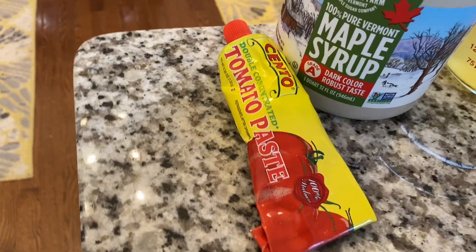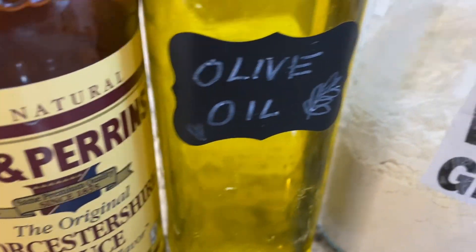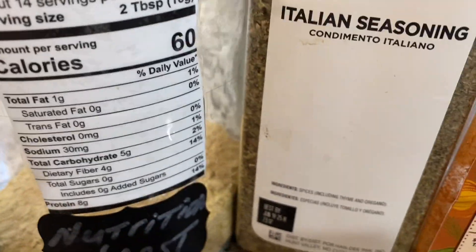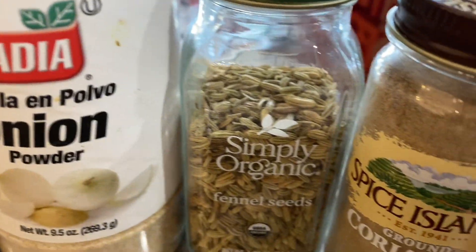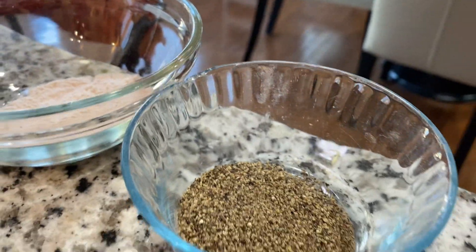Our ingredients for today: tomato paste, maple syrup, vegetable stock, Worcestershire sauce, olive oil, vital wheat gluten, nutritional yeast, Italian seasoning, smoked paprika, garlic powder, onion powder, fennel seeds, coriander, red pepper flakes, and salt and pepper already ground up.